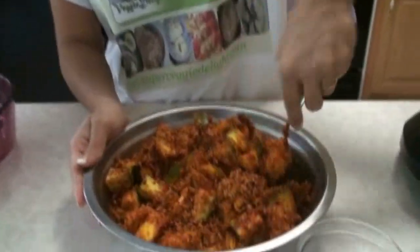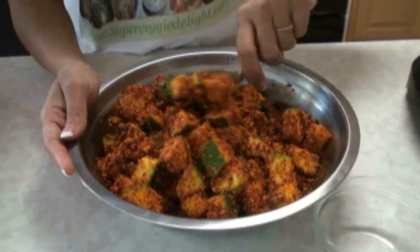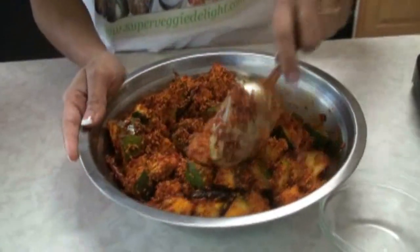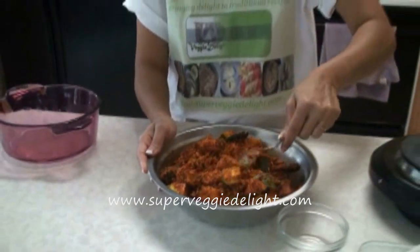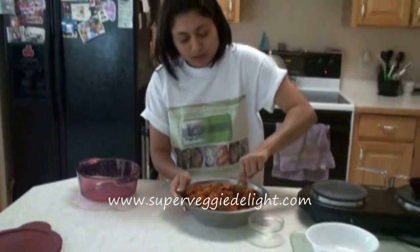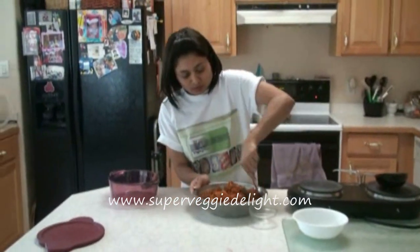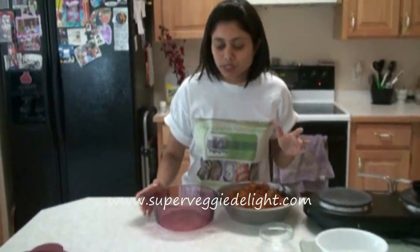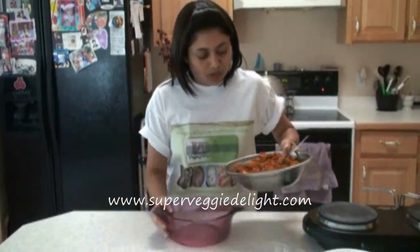The mango pickle is mixed well now. We're going to store this in a tight container. You want to keep it for a day or so just without adding more oil. You want to add more oil the next day so they get marinated. Make sure that you use a tight container because nothing should get into the pickle.